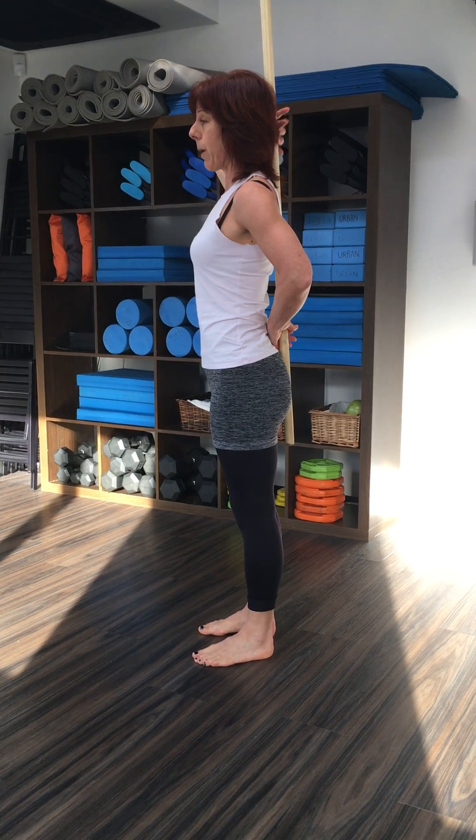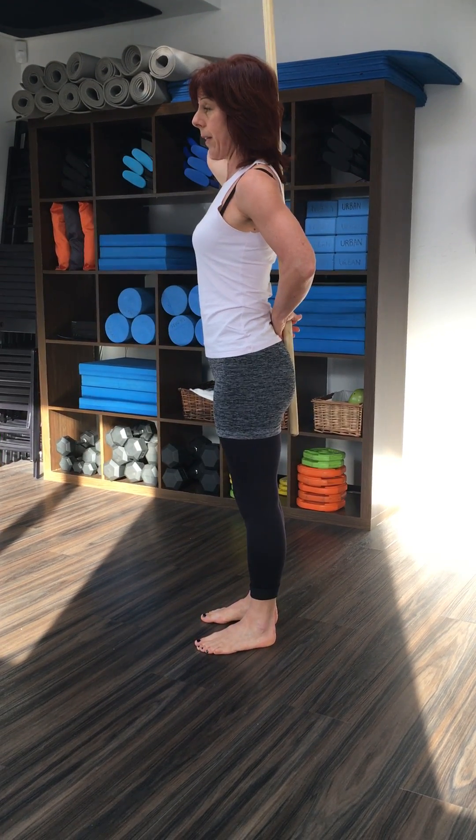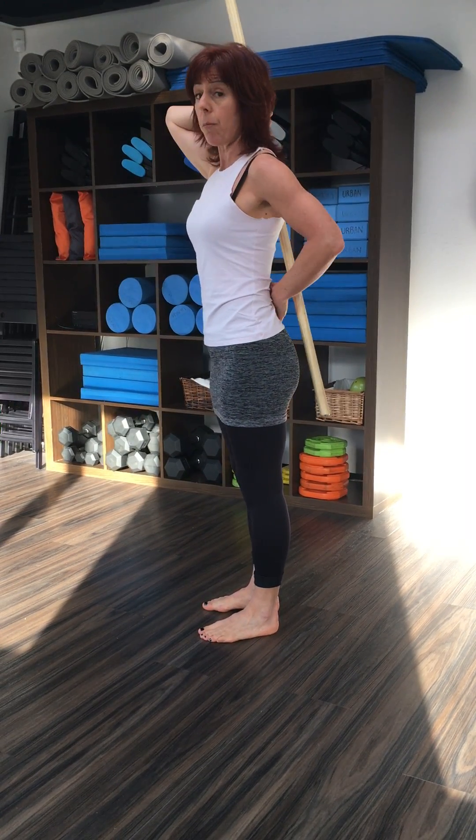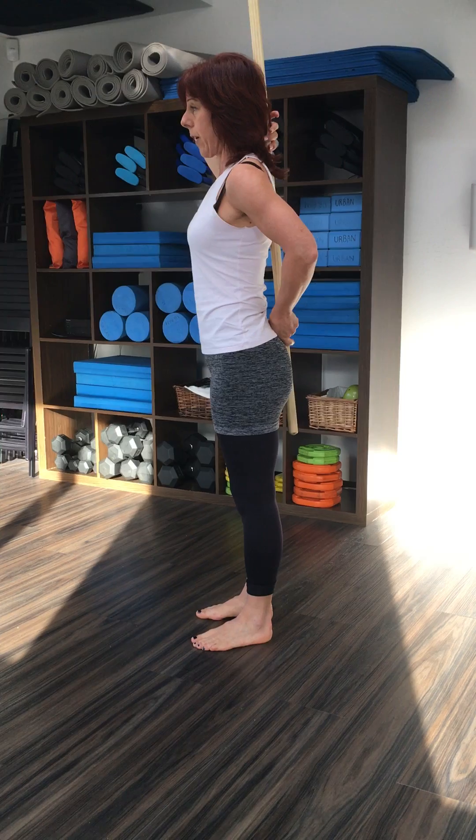So I've got contact at the back of my head, I've got the gap in the nape of my neck, I've got contact between my shoulder blades, I've got the gap from my lumbar spine and then I've got contact at the hips.